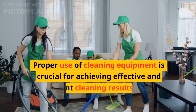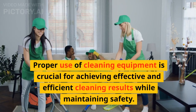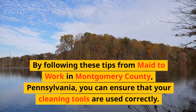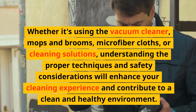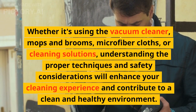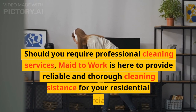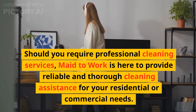Proper use of cleaning equipment is crucial for achieving effective and efficient cleaning results while maintaining safety. By following these tips from Made to Work in Montgomery County, Pennsylvania, you can ensure that your cleaning tools are used correctly. Whether it's using the vacuum cleaner, mops and brooms, microfiber cloths, or cleaning solutions, understanding the proper techniques and safety considerations will enhance your cleaning experience and contribute to a clean and healthy environment. Should you require professional cleaning services, Made to Work is here to provide reliable and thorough cleaning assistance for your residential or commercial needs.